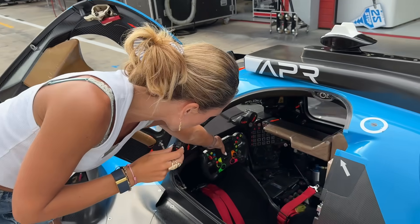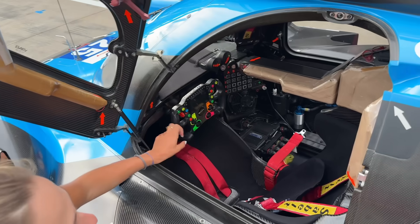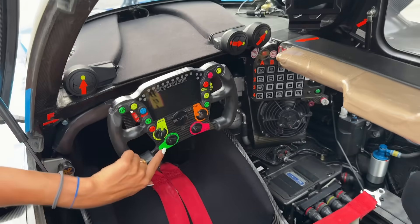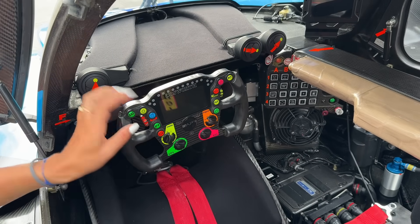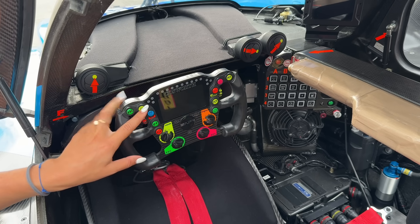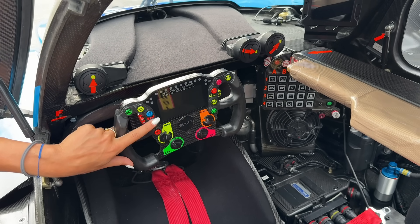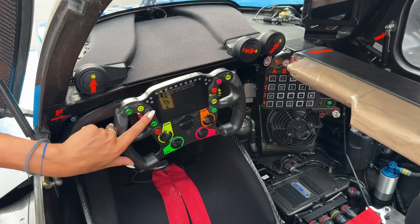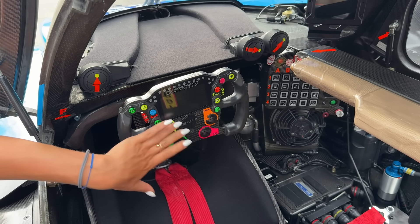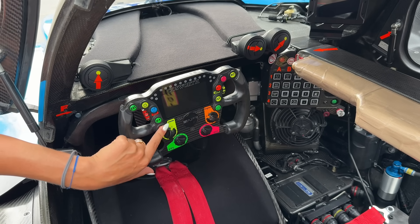And then this is the steering wheel, which is really nice I would say. If we go a little bit closer — we have many buttons and so many of them are actually used while driving. So this is the radio button, and that one is actually the flash button to flash the cars in front. That's the drink system button. Here we are switching pages. This one is the acknowledge button — so if you change something that the engineer is telling you, you have to acknowledge it so it actually gets changed.